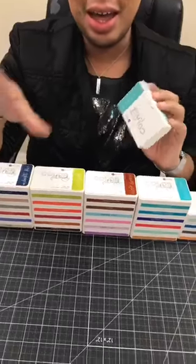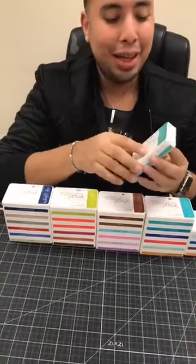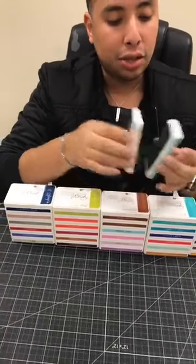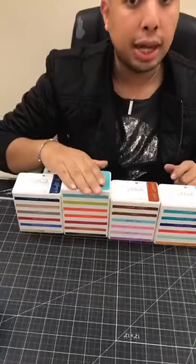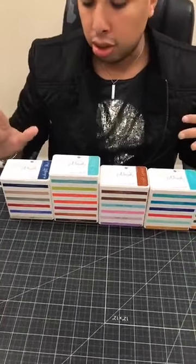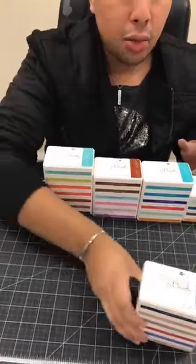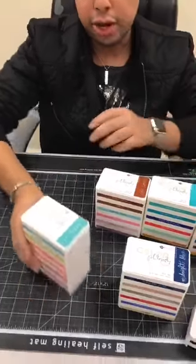Mariana is here filming, so if you guys have any questions or want to see something up close, let her know. That magnetic lid is awesome, and the magnetic bottom allows you to stick it down to the next ink pad — it's just perfect. I'm gonna show you a couple of things you could do with these. There are so many beautiful colors and I want to go through them real quick so you guys can see.